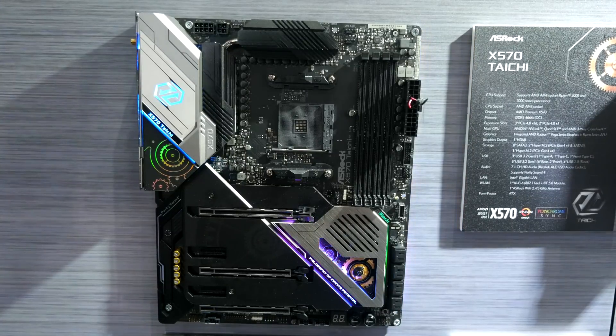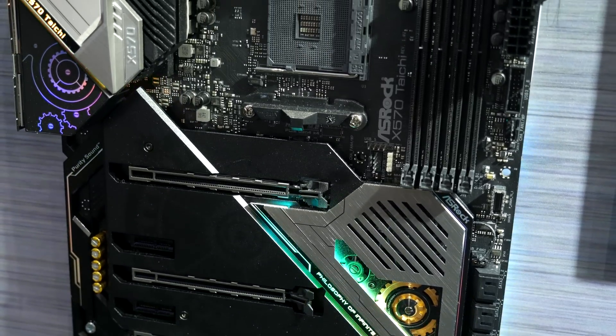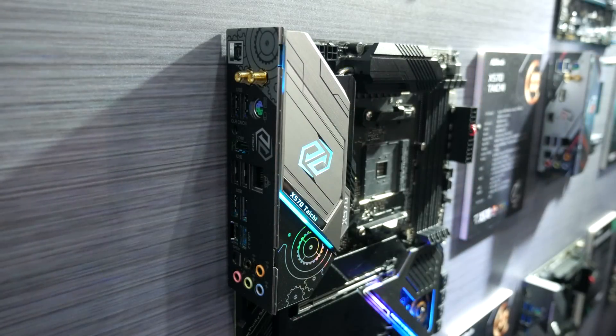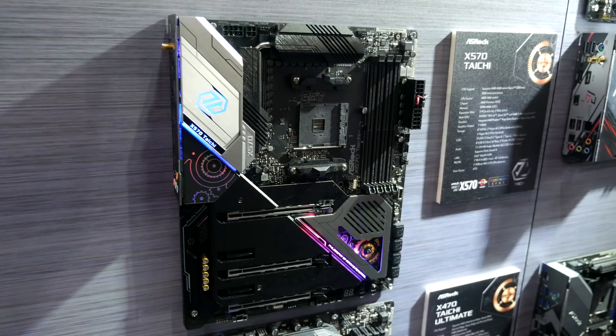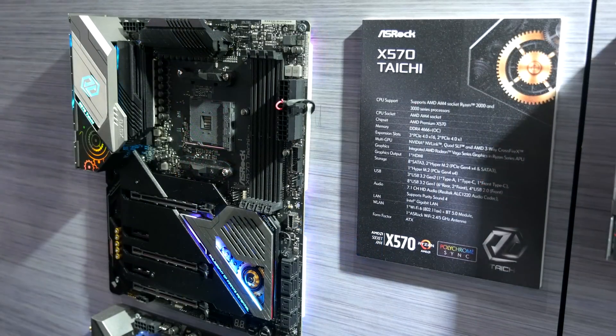Next up is the X570 Taichi, and I think a lot of enthusiasts will like this motherboard. It's similar to the Phantom Gaming X as a high-end motherboard, though with different looks. It shares the same 14-phase VRM and big heatsinks, Wi-Fi 6, and I really like the I/O as well — it looks really solid. One thing I asked about was the CPU power connectors: there's an 8-pin and a 4-pin. With the Ryzen 9 3900X you can get away with just the 8-pin, but if you're going to do any overclocking, you definitely want to use that 4-pin as well.